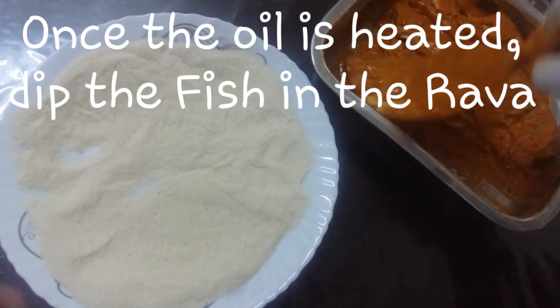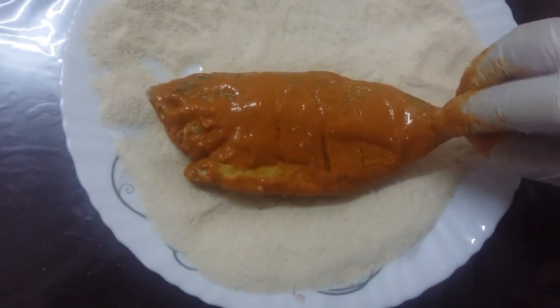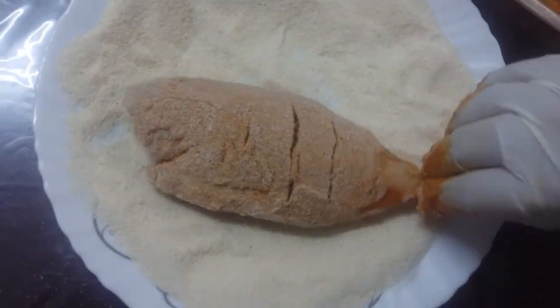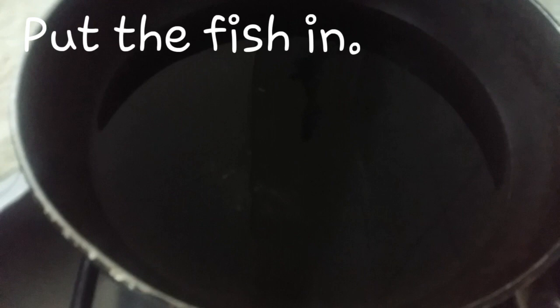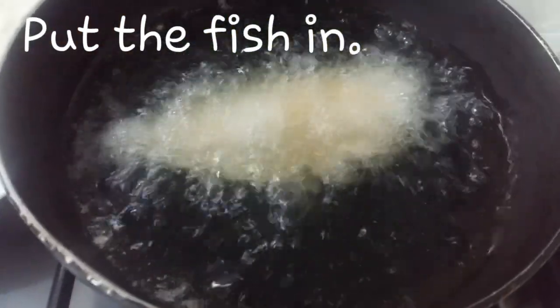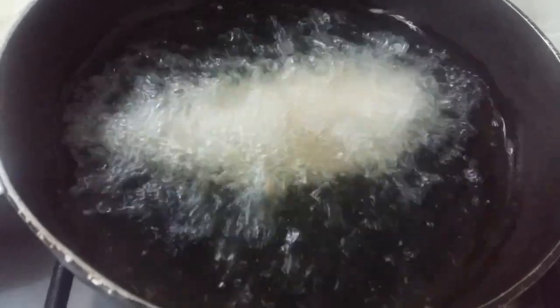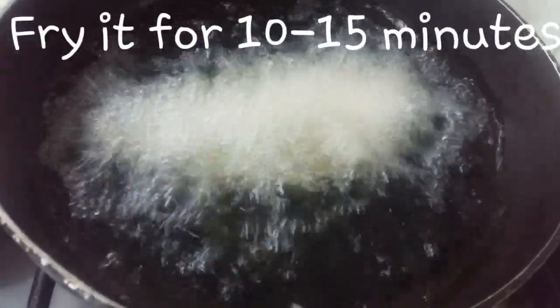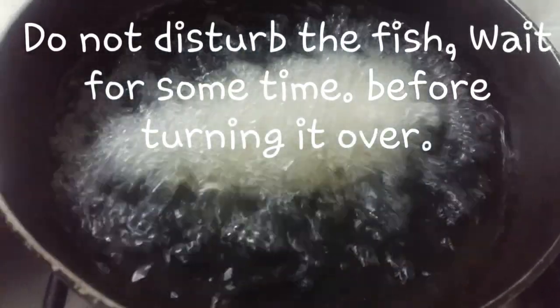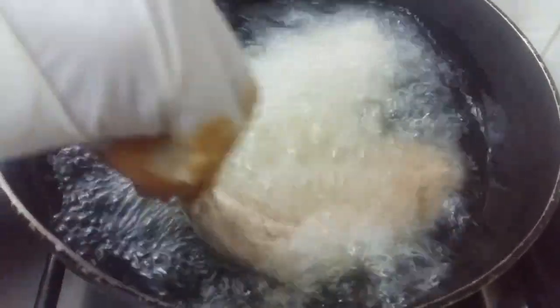Once the oil is heated, dip the fish in the rawa, making sure that you coat it on every part. Put the fish in and fry it for 10 to 15 minutes. Remember not to disturb the fish — wait for some time before you turn it over.